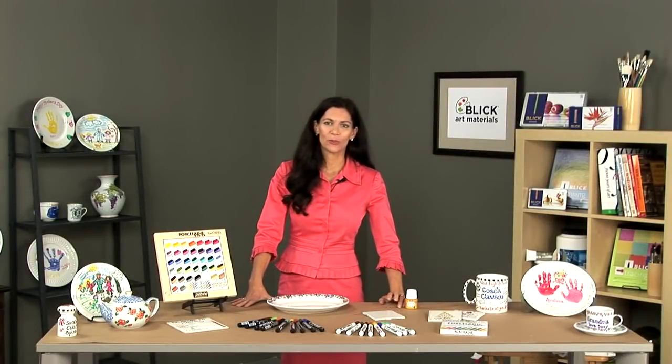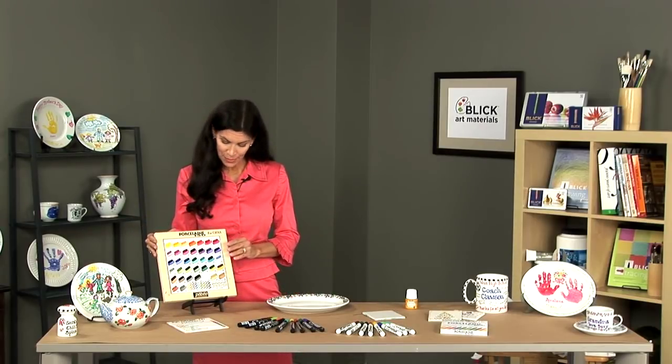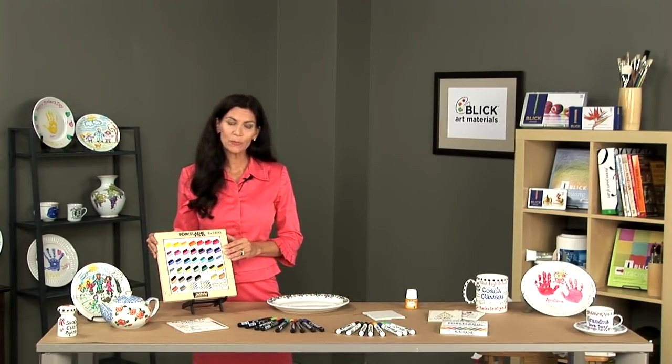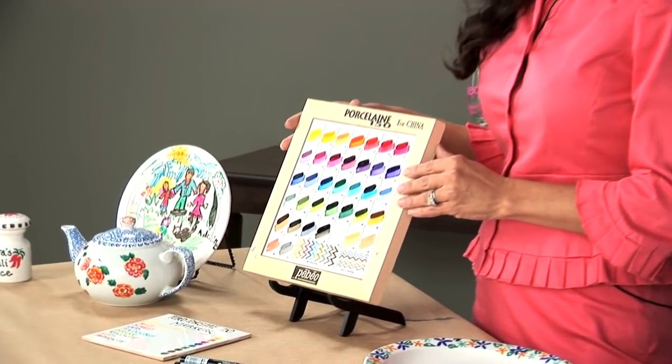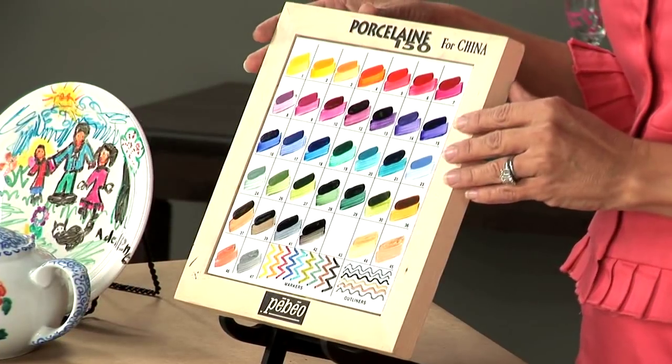Pabios Porcelain 150 markers were developed to complement the range of Pabios Porcelain 150 paints. This is the range of paints that are baked in an oven to become permanent, microwave safe, dishwasher safe, and safe for use with solvents.